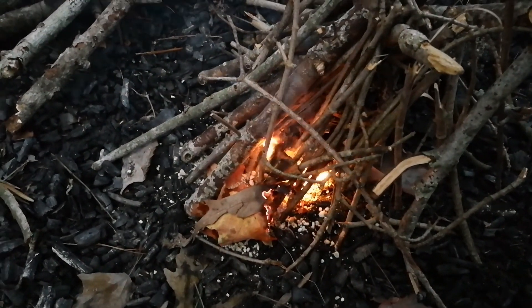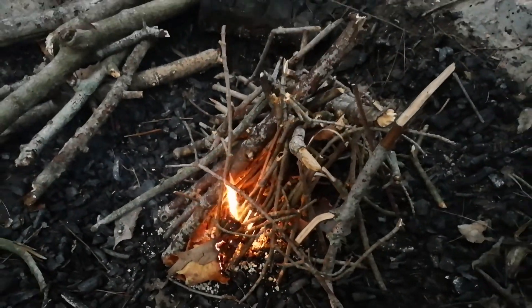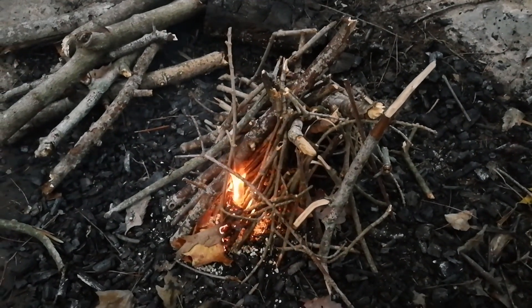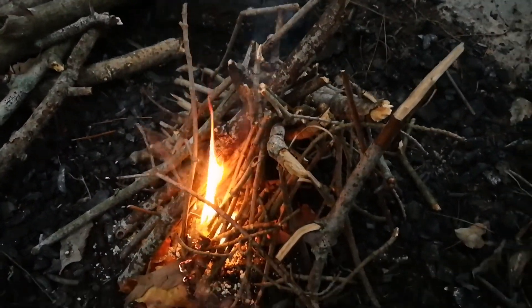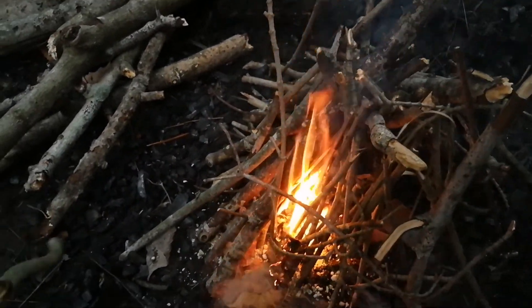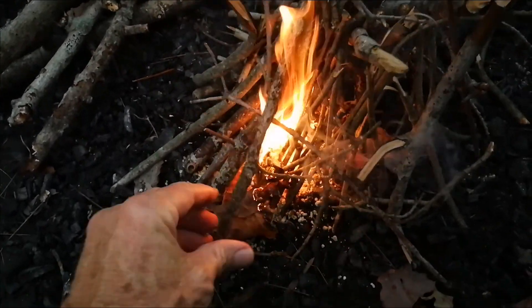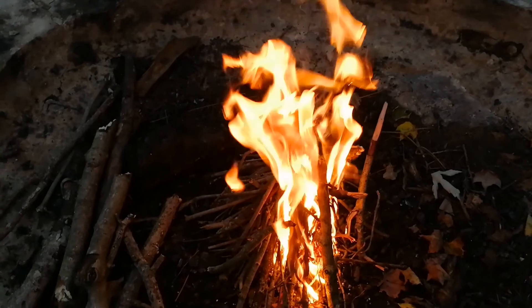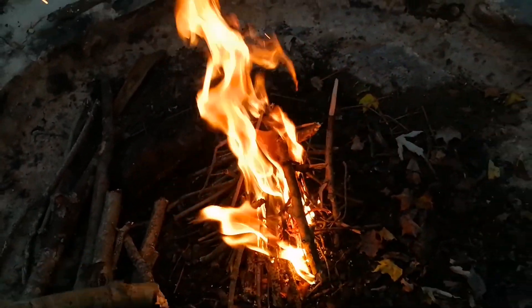See how it goes here. Yeah, that's starting to go. Sometimes it'll fool you — sometimes it'll go out. Now you can add the larger stuff. You've just got to be careful not to knock the whole fire over.